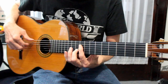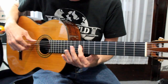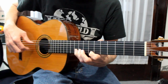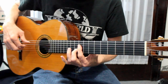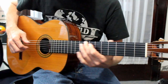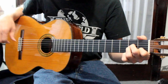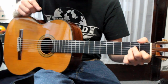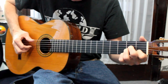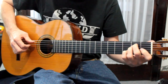Right there — that's E sus four. Right into a nice little bar chord E on the ninth fret. Then you're going to slide down from D right into an A minor chord. And we're going to alternate back and forth from the A minor to the E minor seven, I should say.